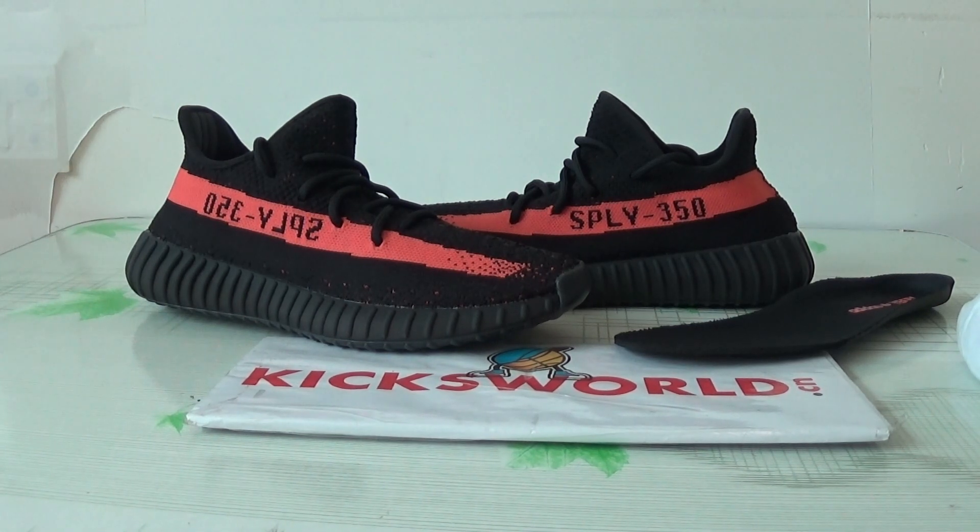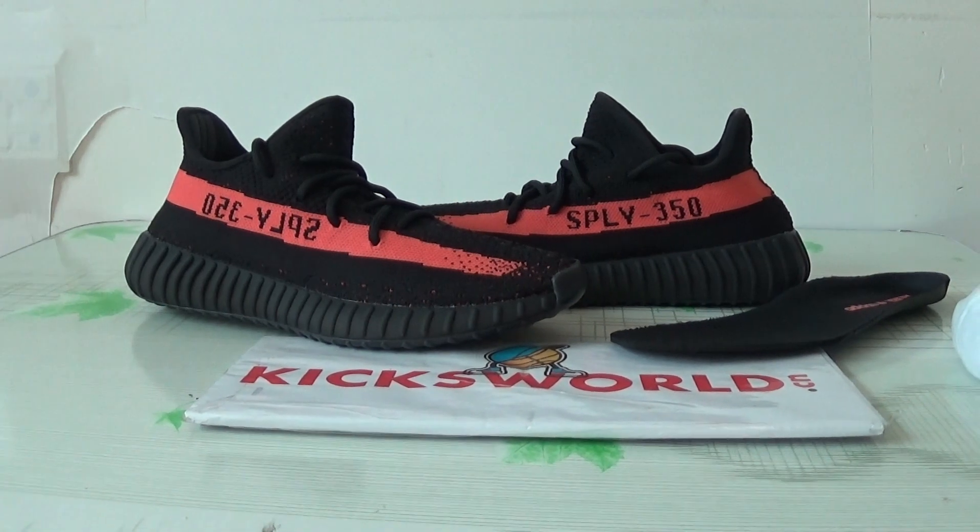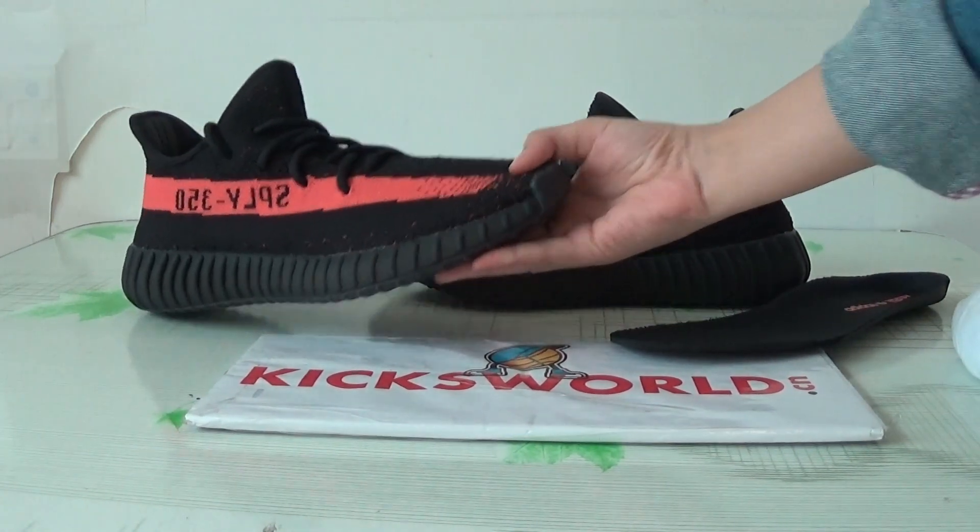Hey guys, this is Vila from KicksWaterZion. Today I want to show you a new 350 V2. This colorway is black and red. Let me show you the shoes at first.